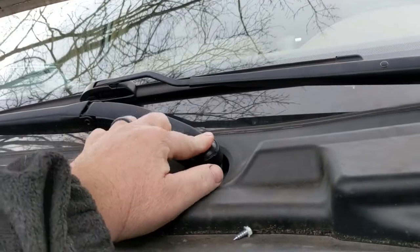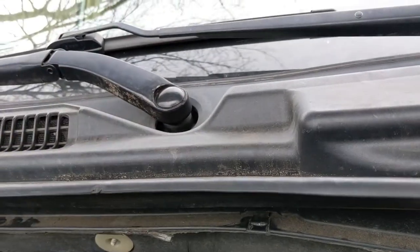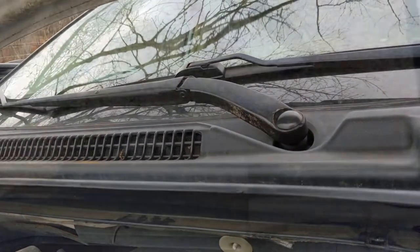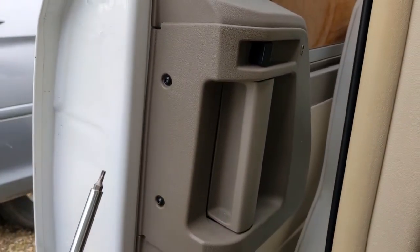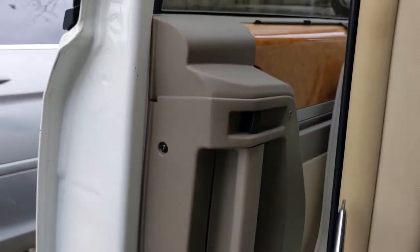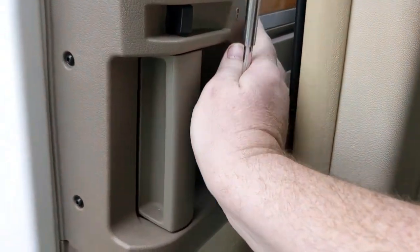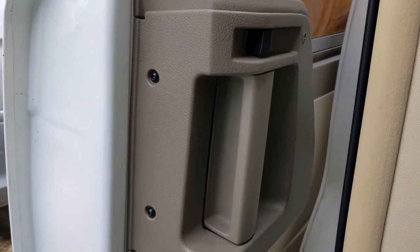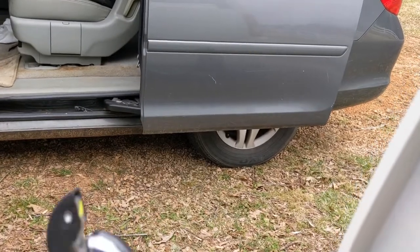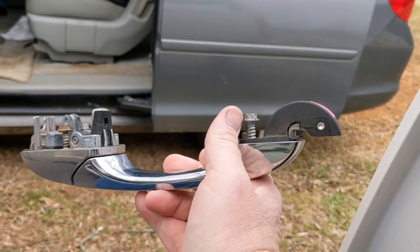We're gonna start off with the most simple fix — replace that cover. I found that little guy laying on the ground, but I'm gonna throw it away; it's a good way to puncture a tire. Moving over to the door — first thing we're gonna put on is this door handle. It came off the driver's side but I think it'll work on the passenger side. You're probably supposed to take the entire door panel off, but I don't do that. Just a couple of screws and the cover snaps off, then there are three bolts — one there, one there, and one on the other side.